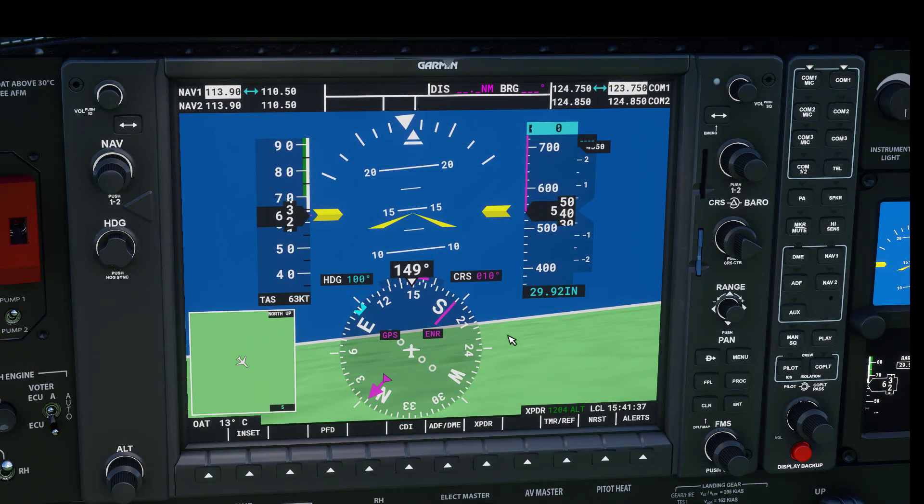You may be wondering about the CRS setting. I'll get into this in a later video, but the thing to know is if you press the CDI button you can actually turn the CRS for VOR one and two. Note that when you're in GPS mode this doesn't do anything. You can still center the indicator if you want by pressing that button.